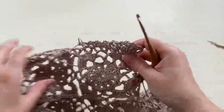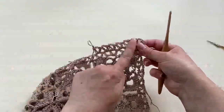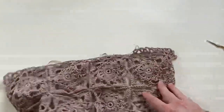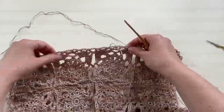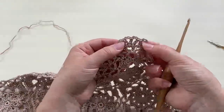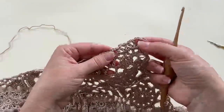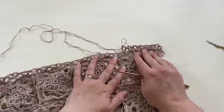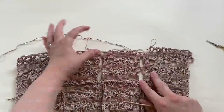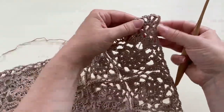That's the second round of the border started. Just carry on all the way around the blanket or table runner, and slip stitch into the third chain of the beginning chain five to join the round. You can work round two of the border as many times as you wish to make the border wider, or just a couple of rounds to keep it simpler and narrower.